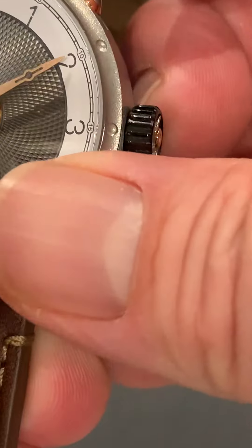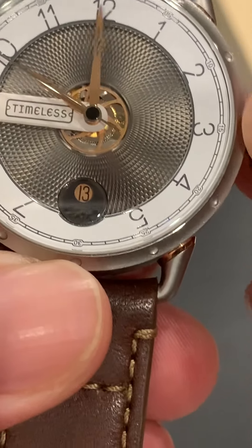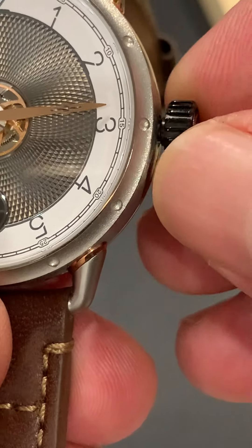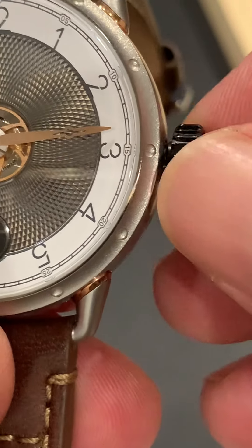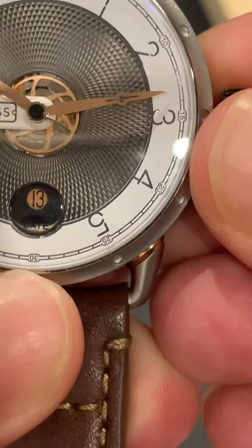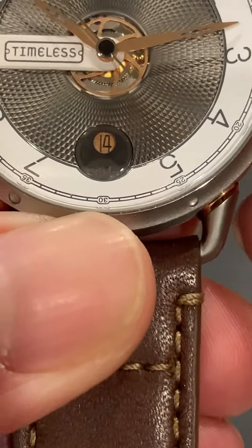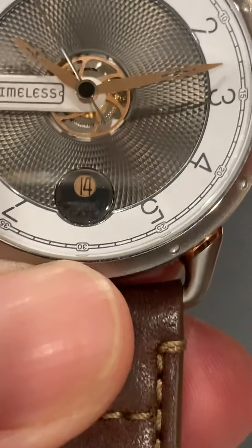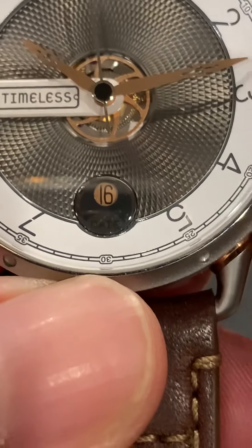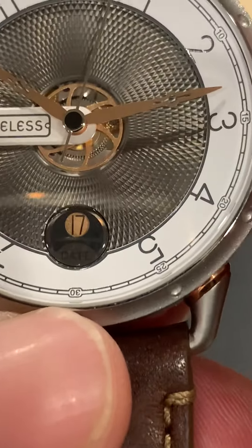Setting the time is great — you pull it out two clicks and it works just fine. One thing to note: it does go about three grooves, or one-seventh of a rotation, before it engages the hands. Setting the date is actually a joy — get into the right spot and it snaps into place with a satisfying click, and it's nicely centered.